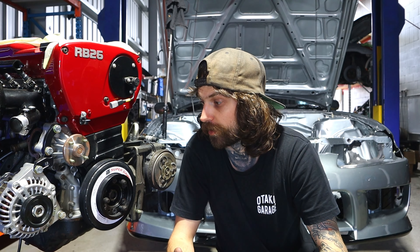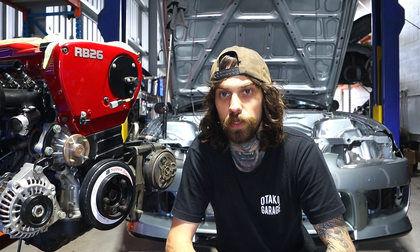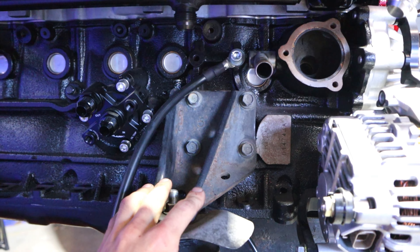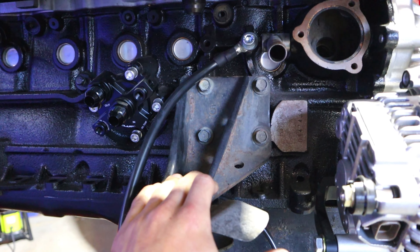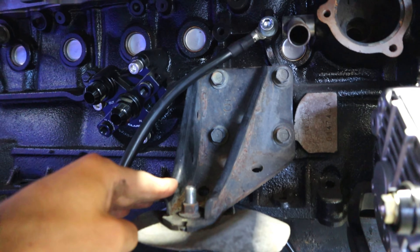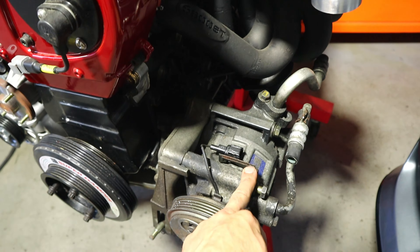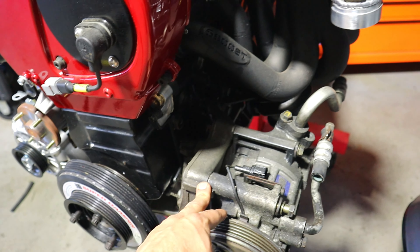We're real excited to see this in its home for the final time — its forever home. Come along for the journey and let's start ripping into getting some of this stuff off, ready to clean and powder coat. As you can see, the engine mount brackets are just factory brackets — nothing special but they're ugly and old, so we'll powder coat them up. The air conditioning unit and bracket need to be cleaned too.